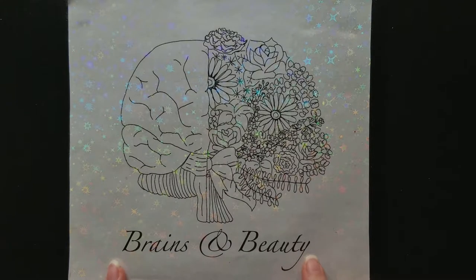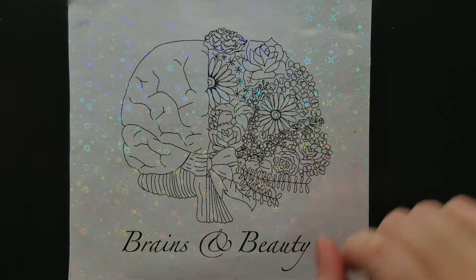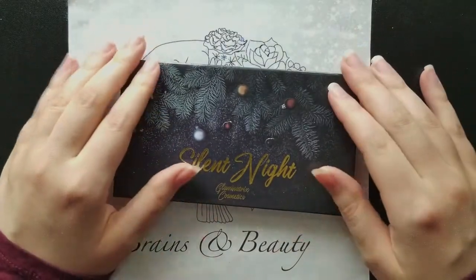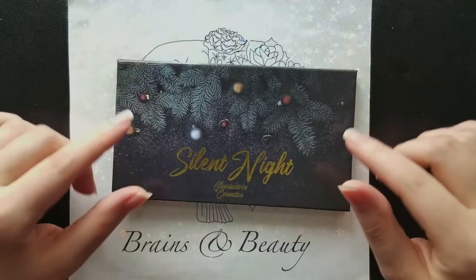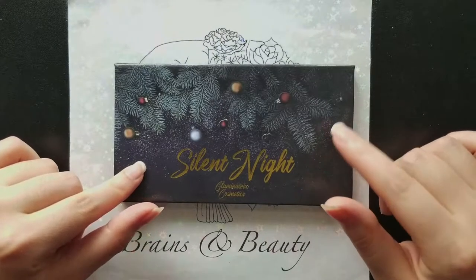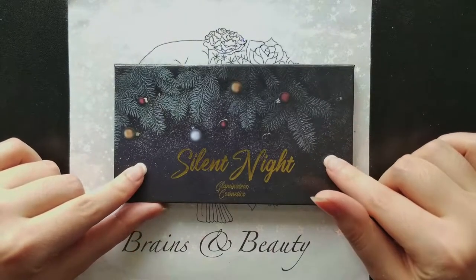Hi everyone! Welcome back to my channel, Brains and Beauty. I'm a PhD student studying brains and also a beauty lover, and today I want to do an in-depth review for you guys on the new Glaminatrix formula. I purchased the Silent Night palette in the fall, and as soon as it launched, it arrived to me in January of 2022.